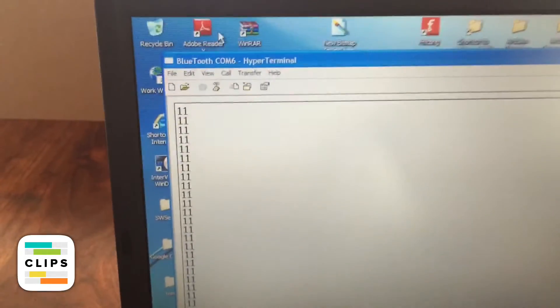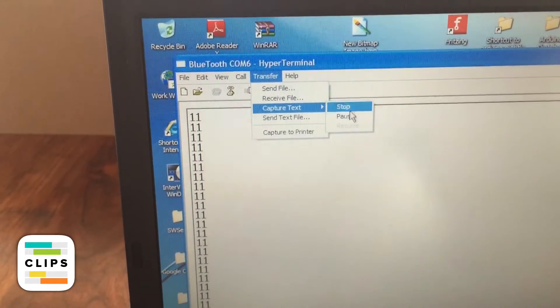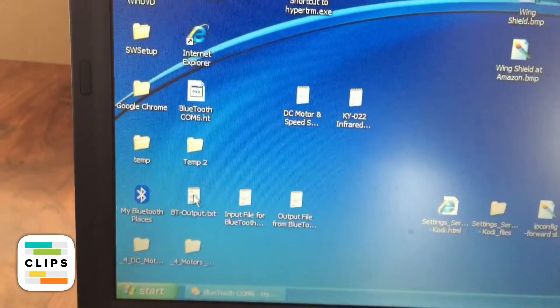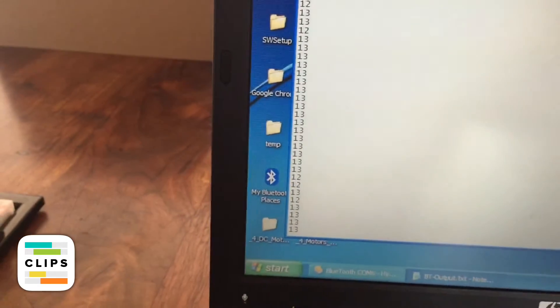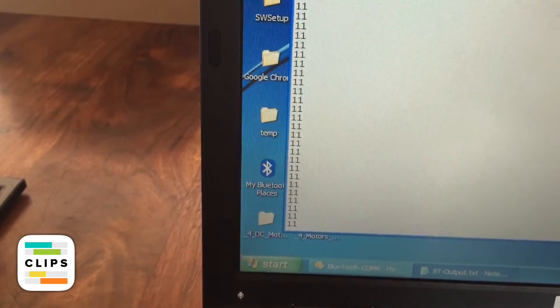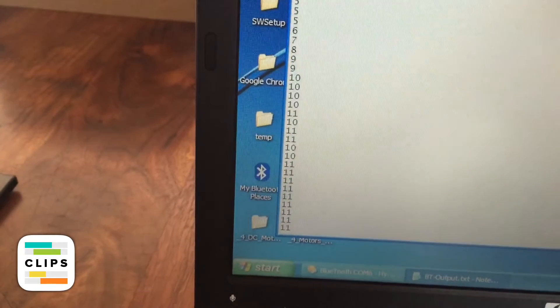If you come back over here, we capture text and say Stop, then close this down. And there's all our data from our input from the Arduino.